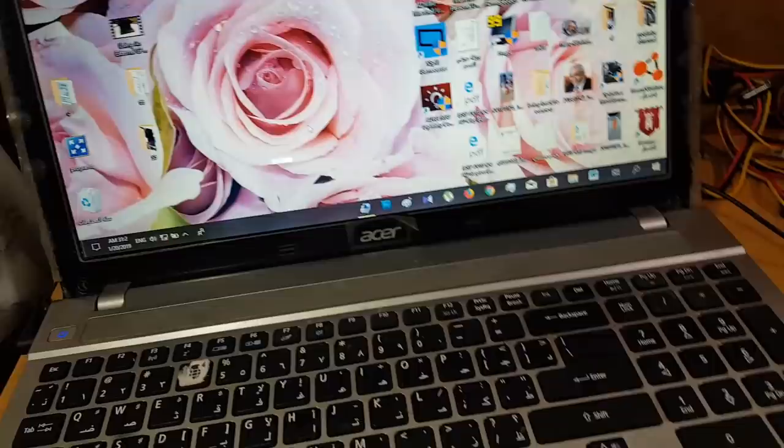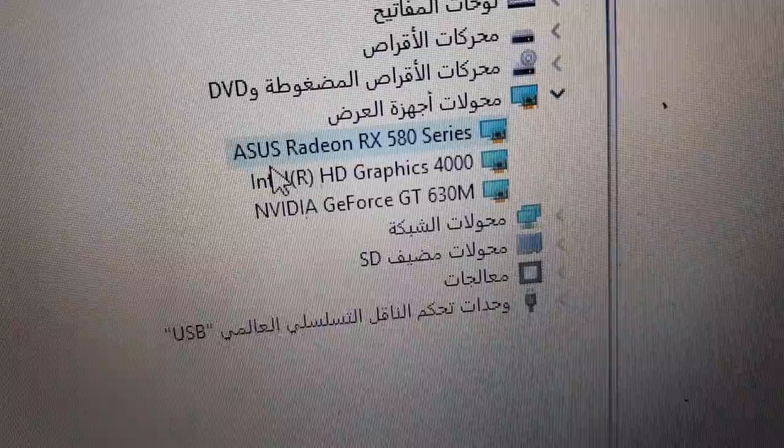Unfortunately I now have no internet because I removed the Wi-Fi card, so I bought a wireless USB adapter. After installing the software, I now have three graphic cards recognized: ASUS RX 580, Intel HD Graphics, and NVIDIA GeForce GT 630.